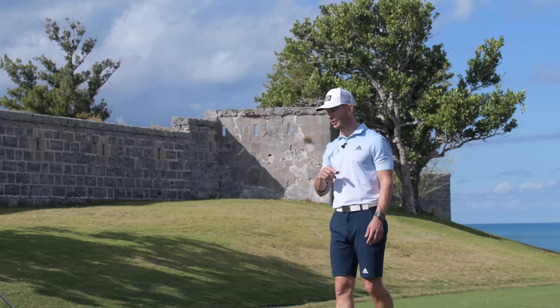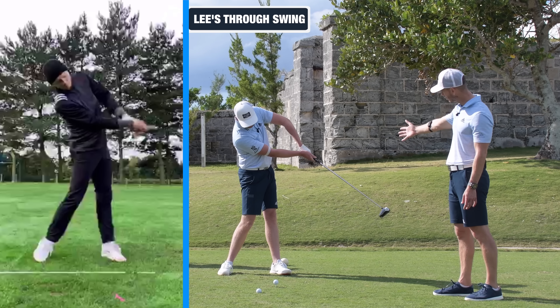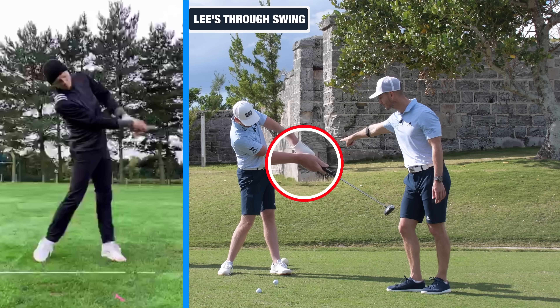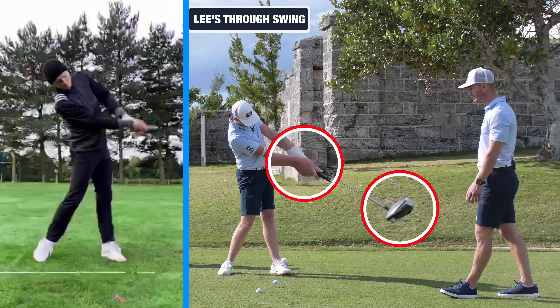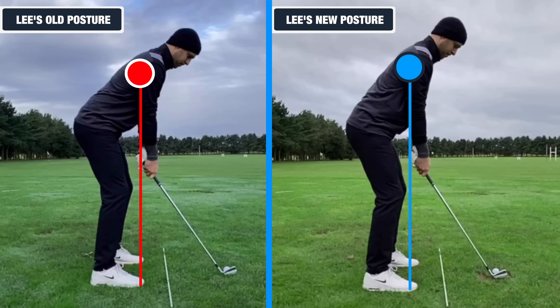We saw this with Lee. His left hand was more like the incorrect position through impact — maybe not as exaggerated, but we could see the glove hand on top of the trail hand and the club face hadn't turned. As soon as we did this drill with him and got the face closing, the slice had gone. And coupling it with the posture change was just incredible. It was probably less than five shots that we did this — so great to see. Unbelievable.